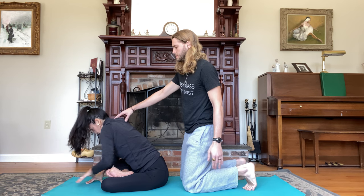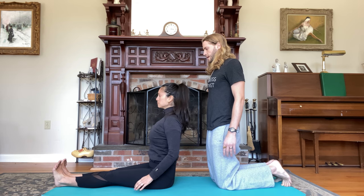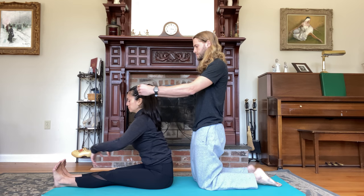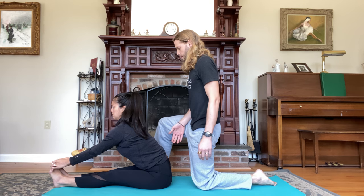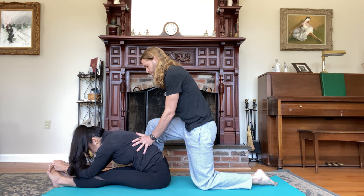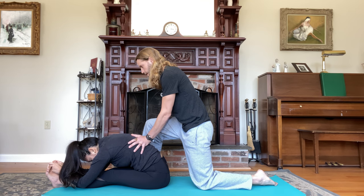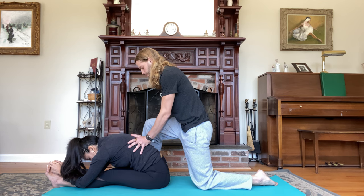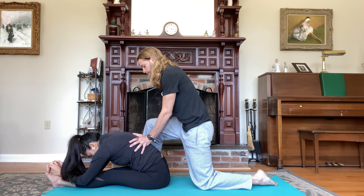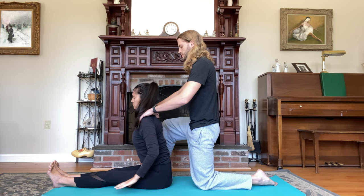Inhale, lift the chest. Exhale, extend the legs forward — Dandasana, staff pose — for Paschimottanasana. Inhale, lift the chest, flex the feet. Exhale, fold over strong legs, grab whatever is accessible. Look forward as you breathe in, fold forward as you breathe out. Hold for five deep breaths. Inhale, lift the chest. Exhale, slide the right ankle inside the left leg for Janu Shirasana. Bend the knee, open up the knee out towards the side.